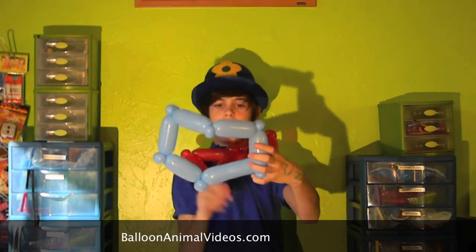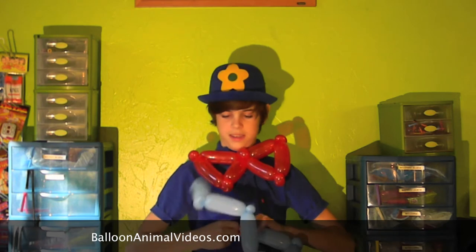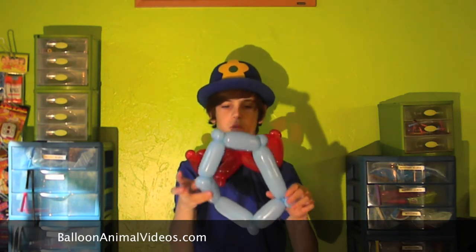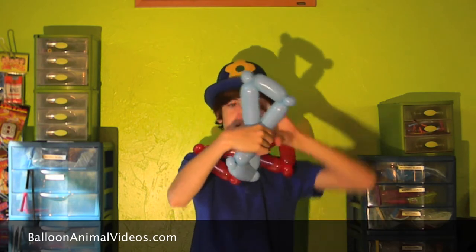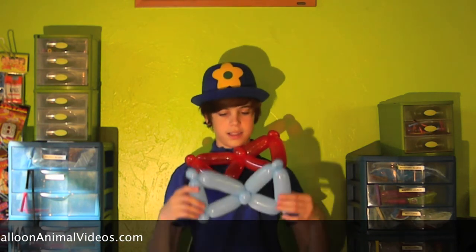Now I have a little extra balloon here, but what you can do is just tie it in there. Go ahead and just twist that over there. So we have this weird looking shape — I'm not even sure what this is. Go ahead and take those two middle pinch twists and twist them together like so. Don't be scared, they won't pop. And you've got a nice little bow. That is how you make a balloon bow out of only one 260.